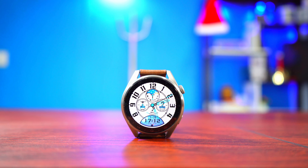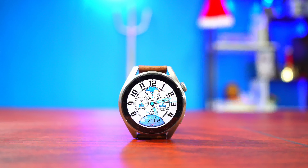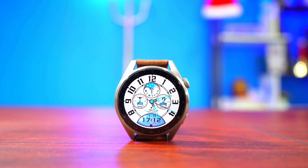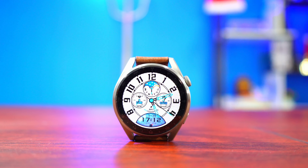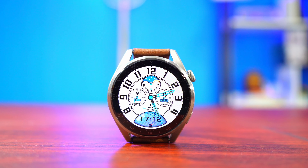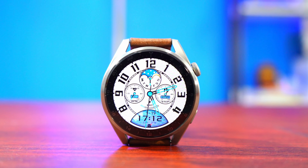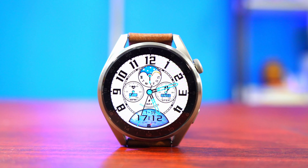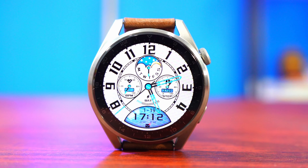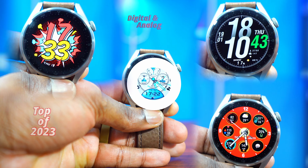Hey guys, Big Phil here and welcome back to another video. In today's video I'm going to be showing you guys some of the nicest watch faces that you can download for your Huawei Watch 3, 3 Pro, or even the GT3 series. The watch faces I'm going to show you are digital and analog, and they are good looking with nice always-on display — great watch faces that I believe you'd need to use for 2023.